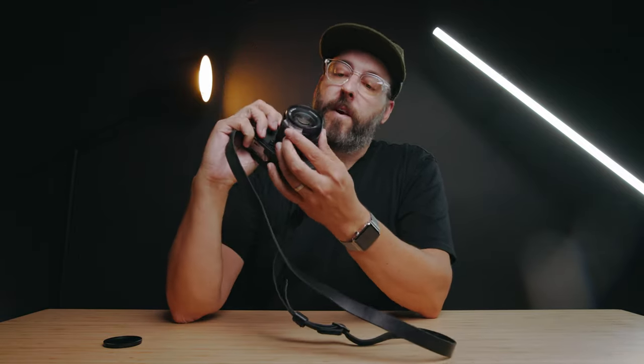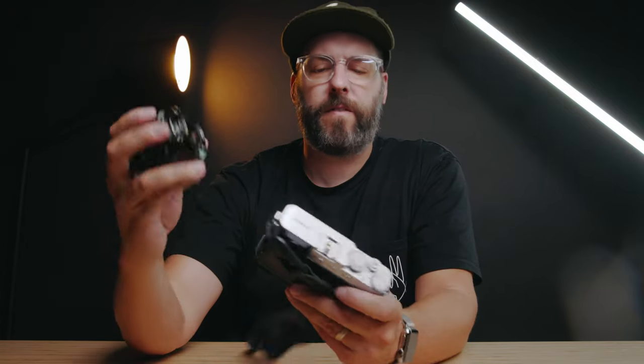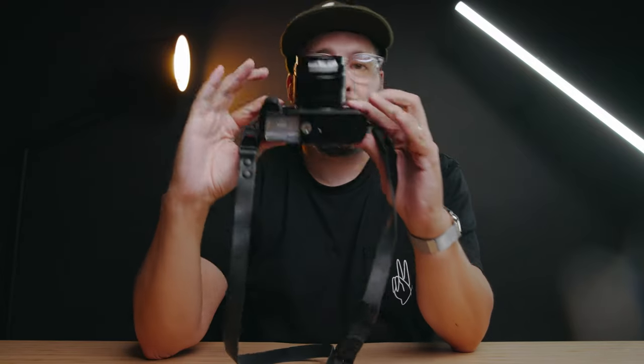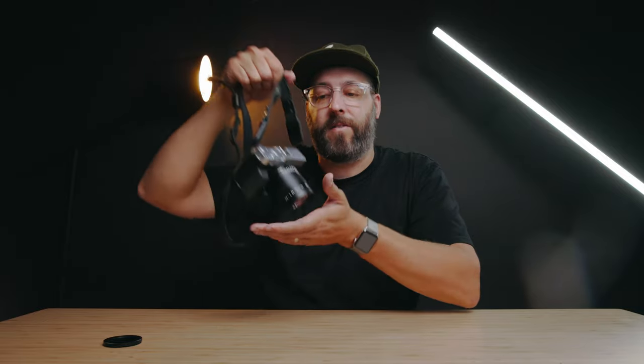Right off the bat, talking about the lens itself — how it feels and all that. It is a manual focus only lens, but it uses the native XF mount for the Fujifilm system, so that part is built really well. You're not using weird adapters or anything like that. It fits on the camera really well. Size-wise it's great, though the lens is definitely a little heavy, so you're not going to pass the balance test on a small camera like this.